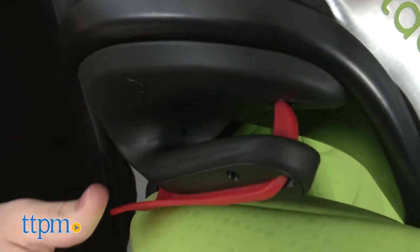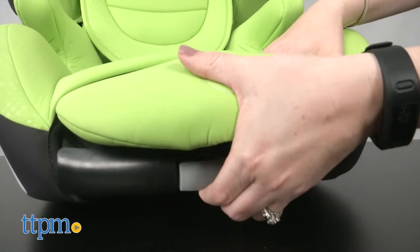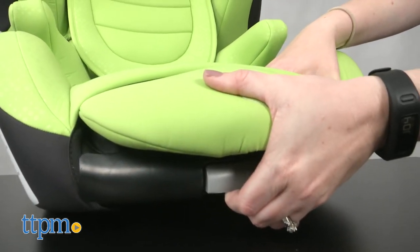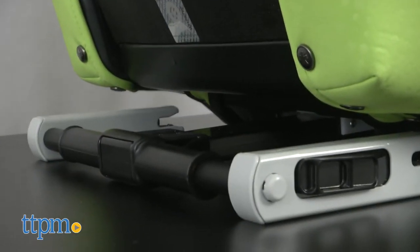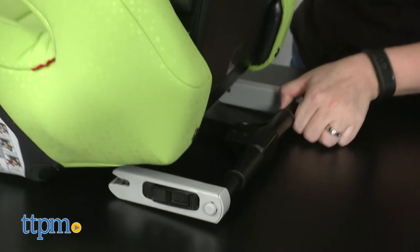To pop out the Kfix Plus connectors, you'll need to lift up on the unlocking handle in the front. Make sure you lift up all the way, which will require a bit of force in order to get the connectors to pop out. You'll also need this same strength if you need to remove the seat and retract the connectors back into the seat.